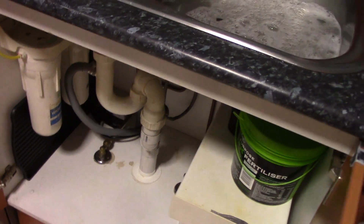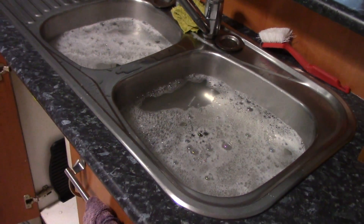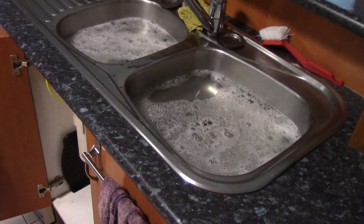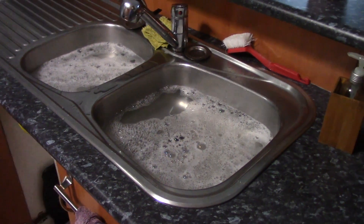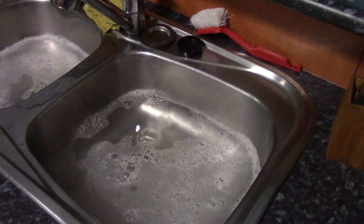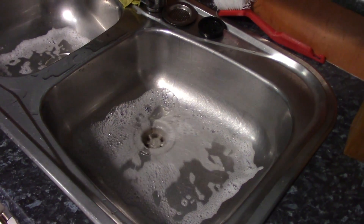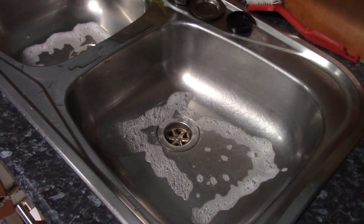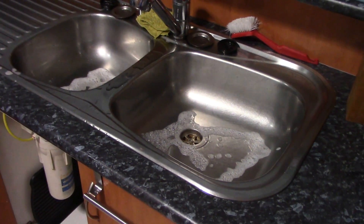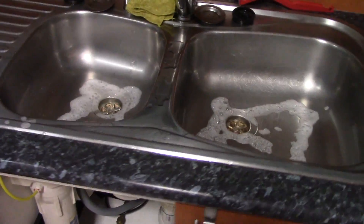I'll pull the S-bend out from under there and we'll put the drain snake down from this end as well. There's no doubt that it's gone past the centre of the house now, from both ends, so it should be clear. I'll get my assistant to pull the plug again and we'll just see what happens this time. Well, that sounds better — and it looks better. Hallelujah! It just goes to show what a long pipe this is — even that drain snake won't reach it from one end. We had to go from both ends to get it clear. But job done. Couldn't have done it without that big, long, 20-odd metre drain snake. Well worth every cent.